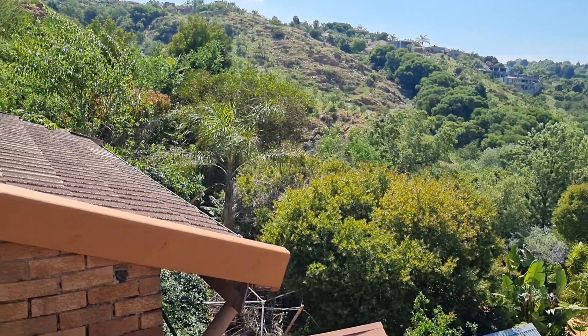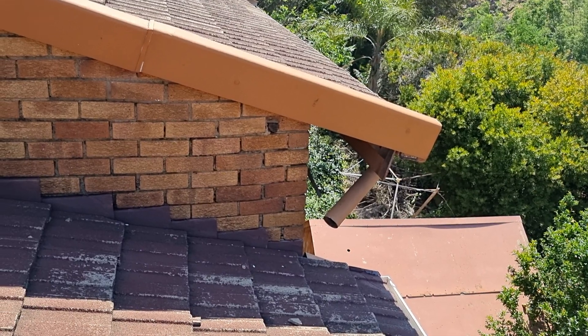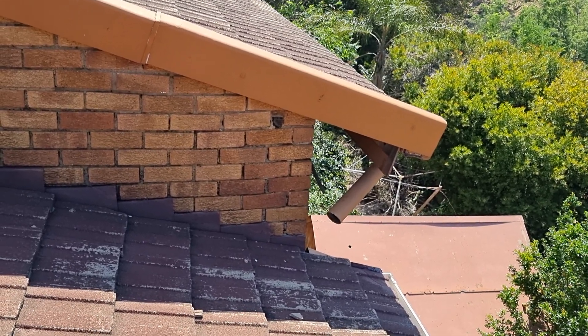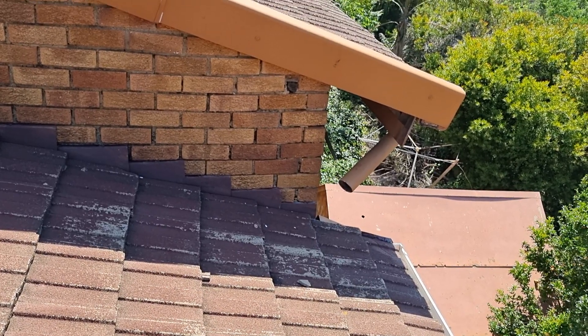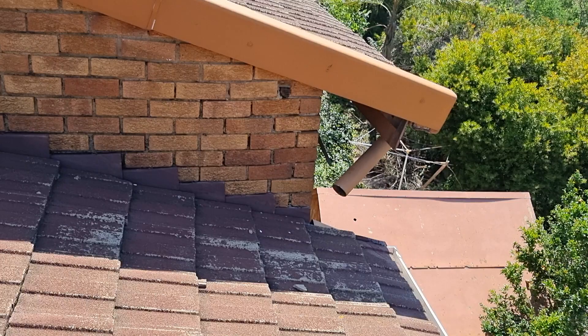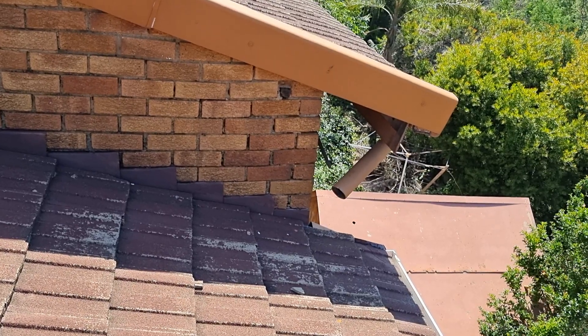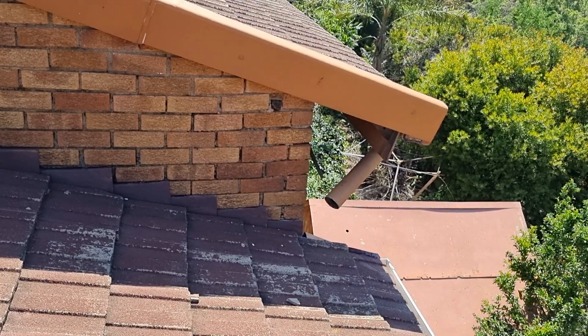I'm on top of a roof in Roodepoort this morning. I have a problem with the outlet from the gutter on the roof above onto the roof below. Can you see the angle of this downpipe? It is going to spew the water under the roof tiles and you will have roof leaks. This is not ideal.